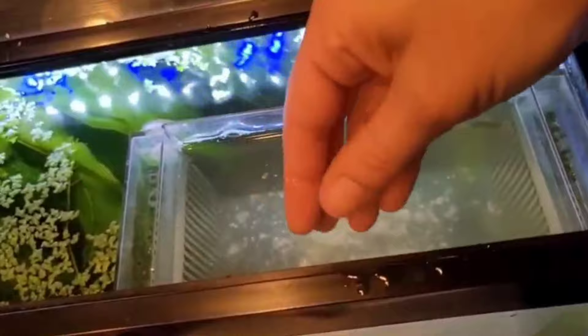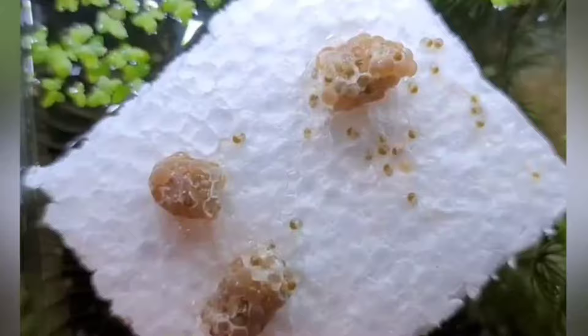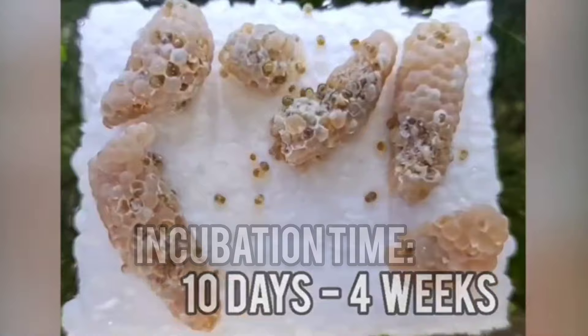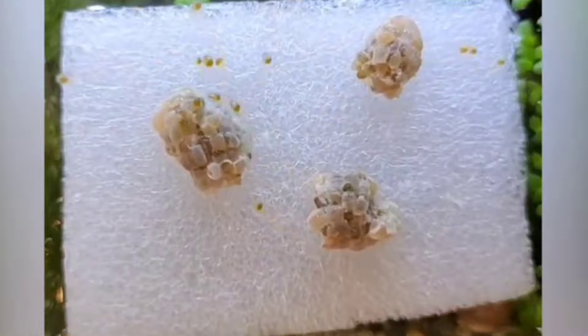This one was only half incubated, which does happen sometimes. Again, you just want to crumble the clutch between your fingers very gently into the breeder. The other method I like to utilize is more of a natural way. When the clutch is ready, I take it out of the incubator and place it on a wet piece of styrofoam. I usually take a little pipette and wet the styrofoam down with tank water, then put the clutch on the styrofoam and break open a few of the cells so the snails can, on their own time, climb out and go for the water. They can actually smell the water, and they make a snail conga line straight for it. This method is kind of fun if you have time — each of these time lapses is about two hours.